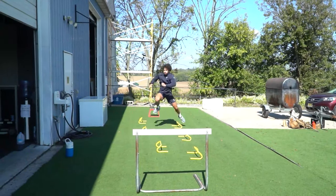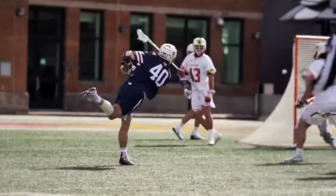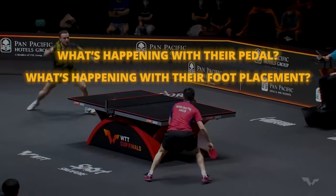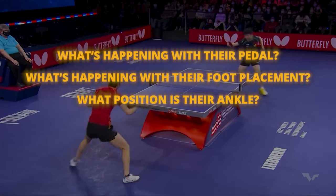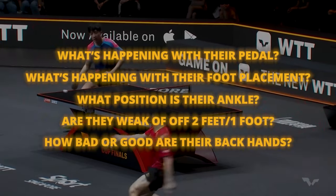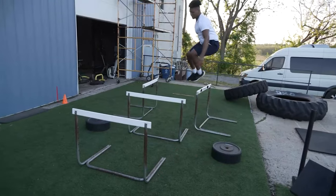We use specific plyometric series that transfer over to the sporting realm of the individual athlete. We might look at a lacrosse player versus a wrestler and give them different sports-specific plyometric series. For a table tennis player, we break down footage, look at the best of all time, and see what's happening with their paddle, their foot placement, their ankle position, how they're cutting and jumping. Are they jumping off two feet or one? Do they have a weak backhand? We analyze these things specific to the player to improve explosiveness at a very high degree of sports specificity.